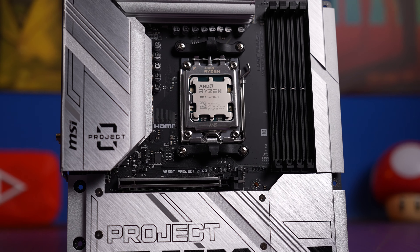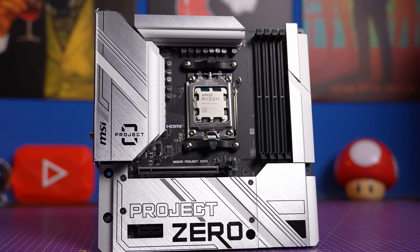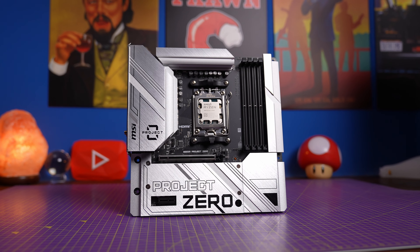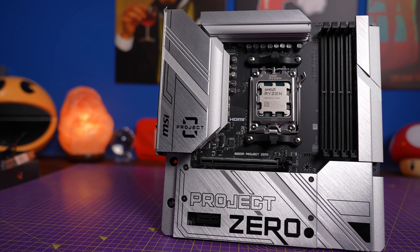This is also one of the few cases which supports MSI's Project Zero motherboards. This is the B650M, an AMD board, which is interesting in its own right because it's not only stunning, but it also has two PCIe Gen 4 NVMe SSD ports as well as support for DDR5 RAM. More importantly, it has rear connections — all the usual power connectors and everything else are at the rear of the motherboard.